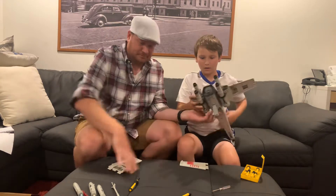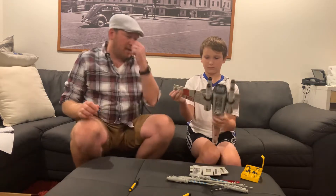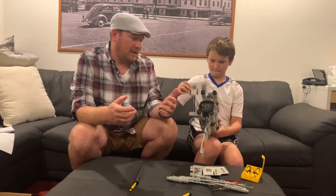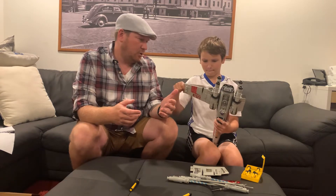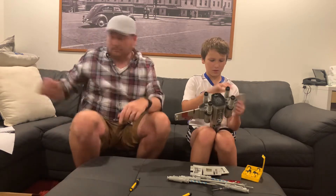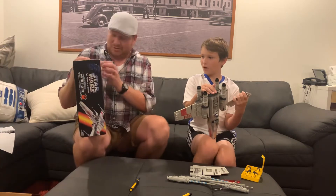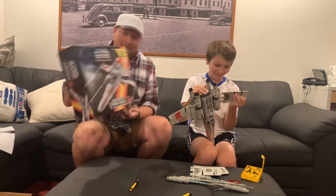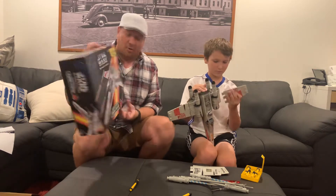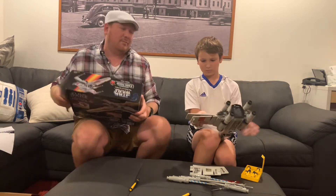Well, why don't you finish putting it together? And while you're doing that, I've got another surprise for you — we talked about how there was two vehicles to choose from. There was the larger one and the smaller one, and we opted to go with the larger one. Well, I couldn't help myself — I had to go back and buy the smaller one too. What? So we actually have both of them to open up. We're probably not going to open this one on video, but I do want to compare the two.